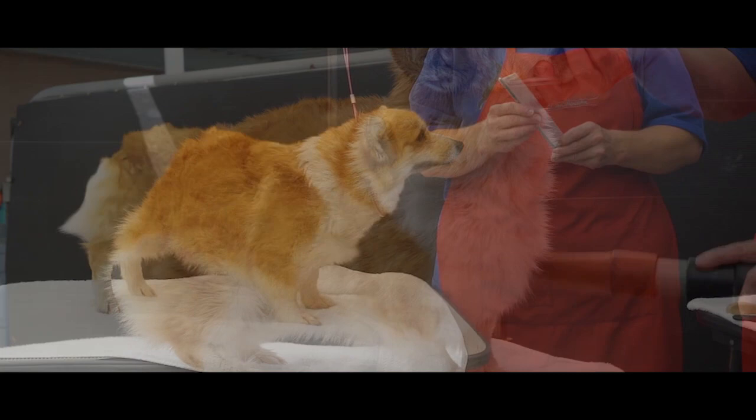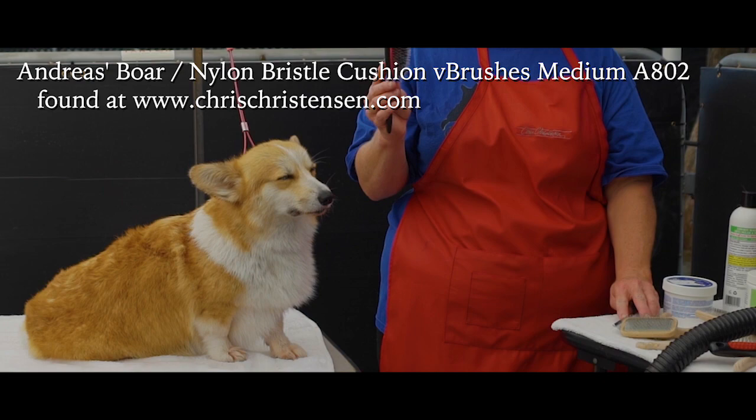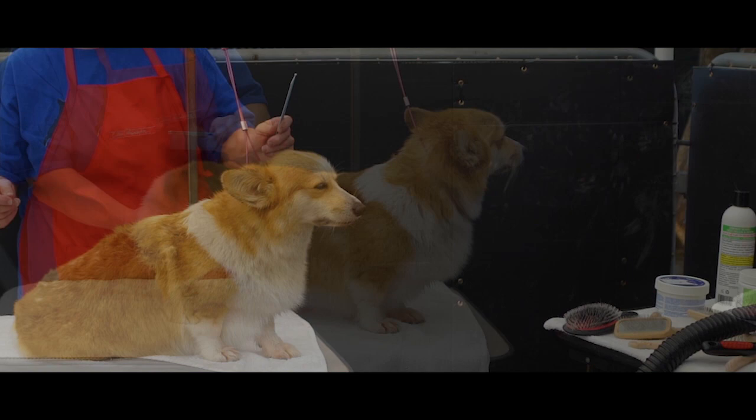I have three favorite products: a Greyhound comb, a slicker, and this boar bristle and nylon comb. I am going to start with my Greyhound comb and follow the way the hair lays. Some other brushes that will help are pin brushes and rakes.